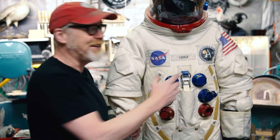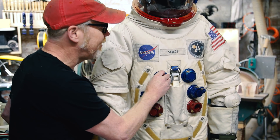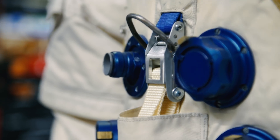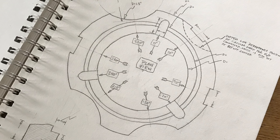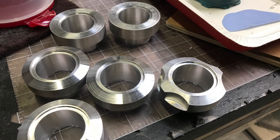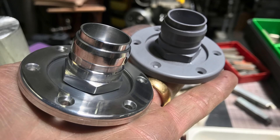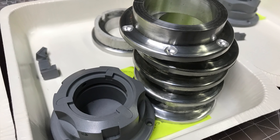I made all five of the main connectors, plus the data connector, plus these two little purge thingamabobs — and I machined them. Here are some pictures of the machining process. It was a multi-step process and the most complicated thing I've ever machined. Each part had to go through several different setups.